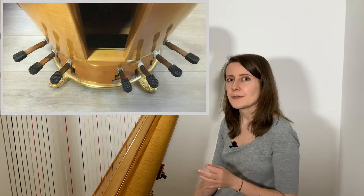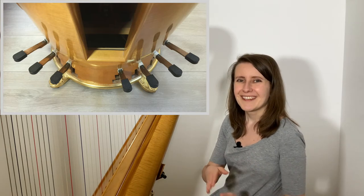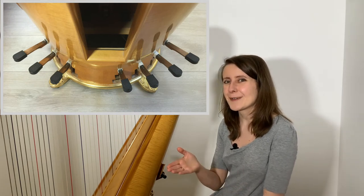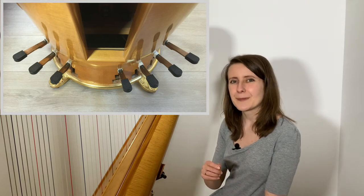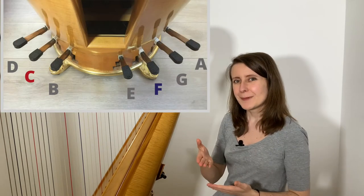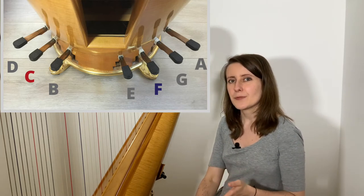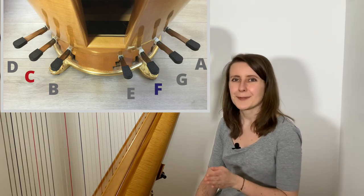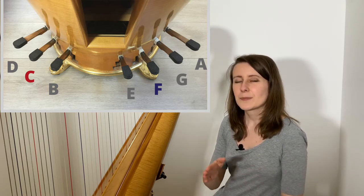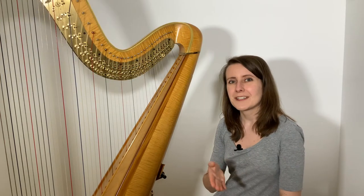As you can see, on this harp we have seven pedals. If you remember how we looked at the strings and compared them to the piano, you may be wondering if there's a relationship between the seven pedals and the strings being organized in groups of seven — and you're right. Each of the seven pedals is responsible for just one of the seven notes. The three pedals on the left are taken care of by the left foot: the one closest to the middle is the B pedal, the next is the C pedal you saw in action, and the third is the D pedal. For the right foot we have the four remaining notes — E, F, G, and A — and this order is the same on all pedal harps.